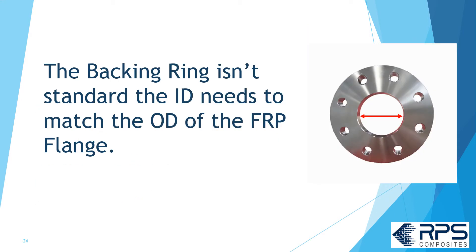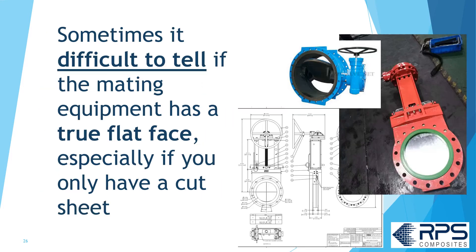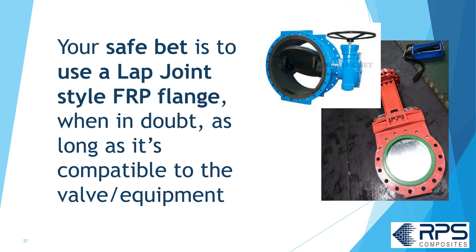The backing ring isn't standard though — the ID needs to match the OD of the FRP flange. At RPS, we normally use an A105 forged flange: we machine off the hub and the raised face, open it up to the required ID, and then have it galvanized or painted. Sometimes it's difficult to tell if the mating equipment has a true flat face, especially if you only have a cut sheet. The safe bet is to use a lap joint style FRP flange when in doubt, as long as it's compatible with your valve or equipment.